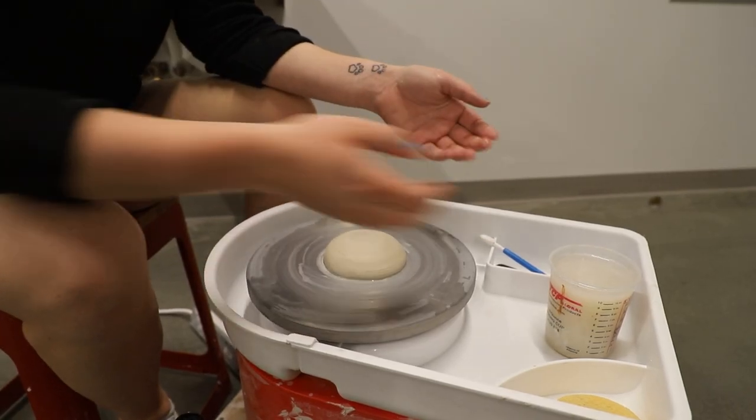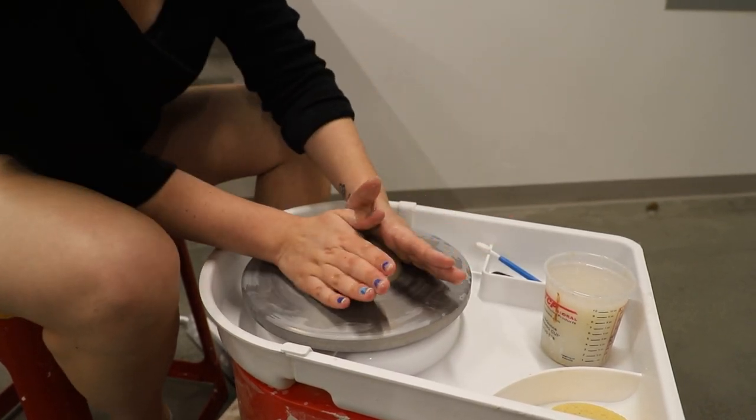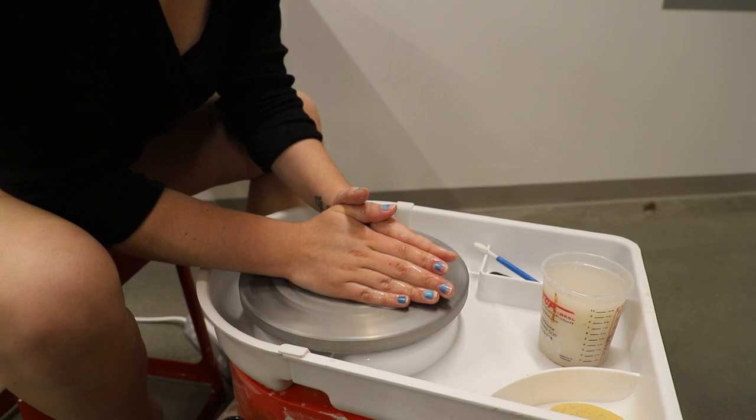What we're going to do now is center the clay. We're going to make sure that our hands are slick with water and use the center area of our palms to push towards the center of the wheel. We're going to do this until we don't feel that the clay is rising up against our hands.